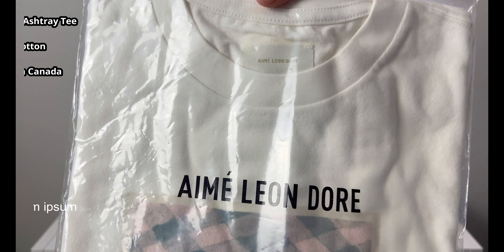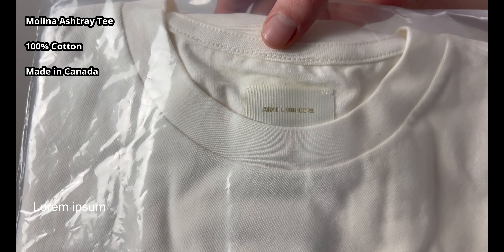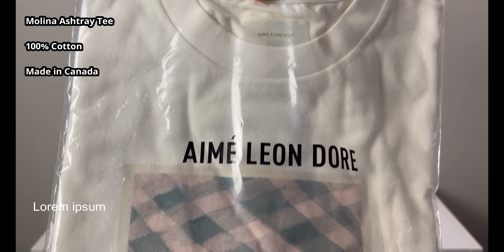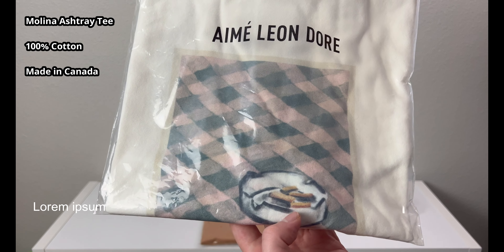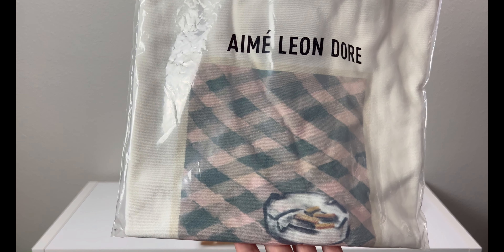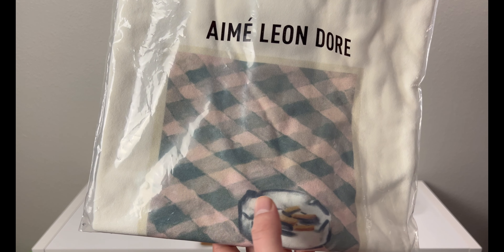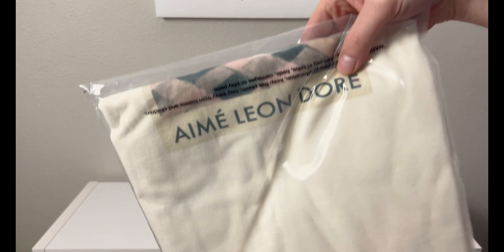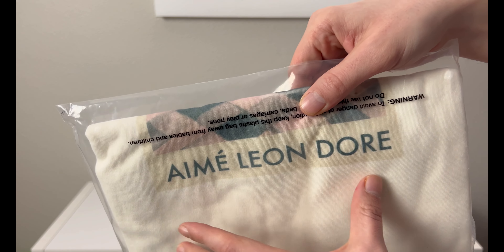All the shirts ALD makes are made in Canada — 100% cotton — the quality is really nice. There's another ALD tag showing XL in the bottom corner. This next piece was part of the Molina collection — this is the Molina Ashtray tee. As you can see, it features cigarette butts and an ashtray, and it kind of looks like a plaid picnic table cloth or blanket. I think it's tartan but we'll call it plaid.